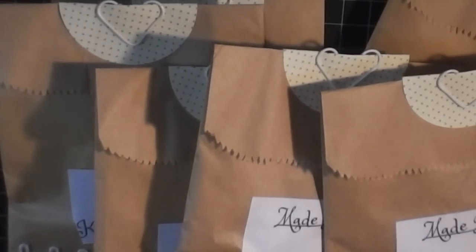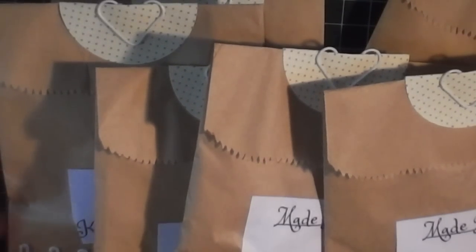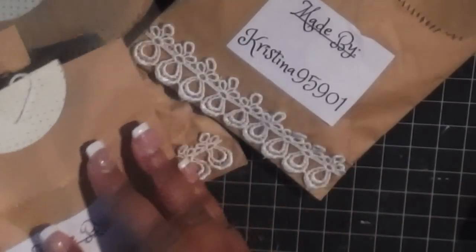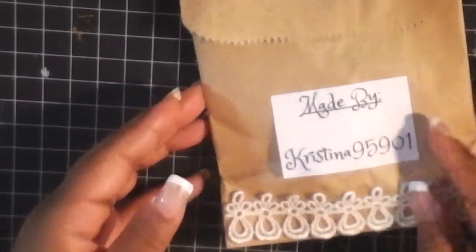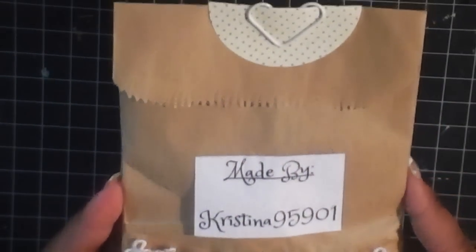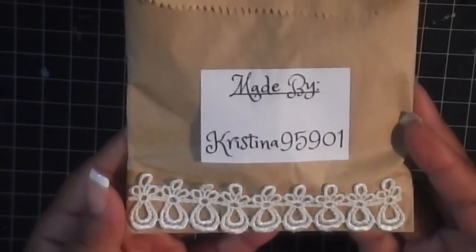Alright, we are back with the last group of Clean and Simple, and that is in the Teeny Tiny Book Charm Swap. We're starting out the group with Christina, who is Christina95901, and this is how her packaging comes. Christina made me one, so thank you, Christina. She has it in this cute brown sack with some patterned paper and this cute little heart paper clip. And then there's her information, made by Christina95901, and then some lace at the bottom.